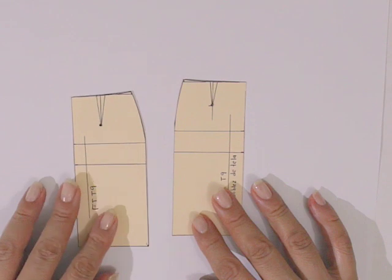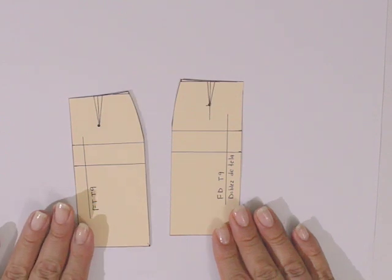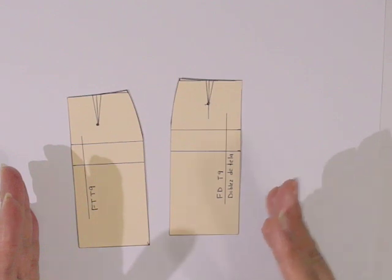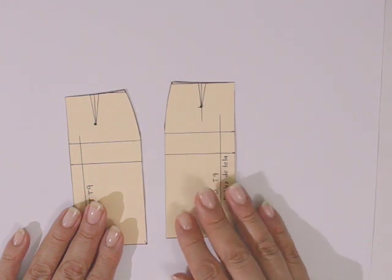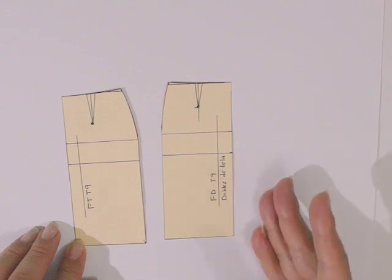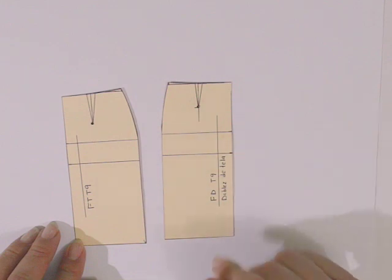Hola, buenas tardes. En este video realizaremos una nueva transformación de la falda básica. Usaremos una falda escala talla 9; sin embargo, esto se puede hacer con cualquier falda básica que tengamos, ya sea por talla o sobre medida. Hoy vamos a realizar la transformación de una falda llamada trompeta. Esta falda se llama así porque en la parte del dobladillo tiene una amplitud que recuerda la forma de una trompeta, ligeramente ajustada en las piernas, tal como vimos al inicio en los ejemplos que ya les mostré.